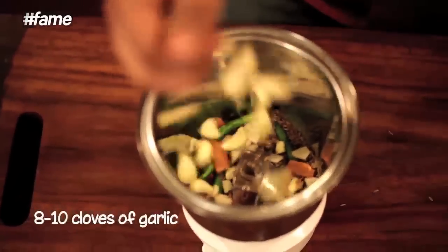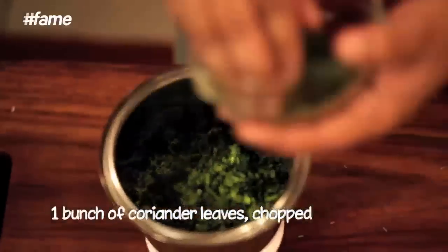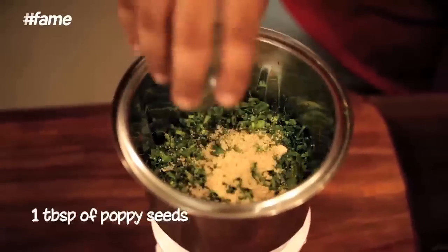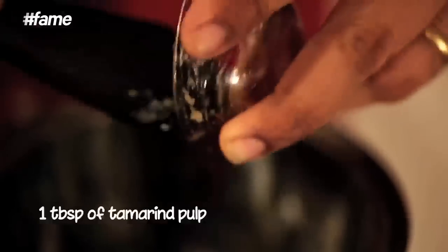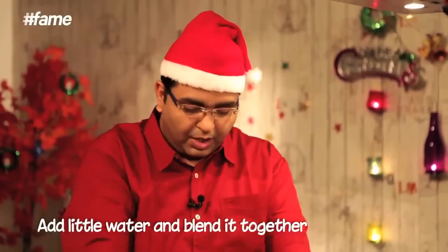About eight to ten cloves of fresh garlic, about a bunch of coriander leaves, some poppy seeds or khus khus as you call it, and finally some tamarind pulp. We are going to add a little bit of water and make a fine blend of all these. This is going to be a green paste.